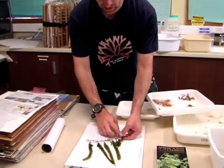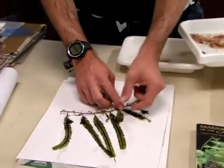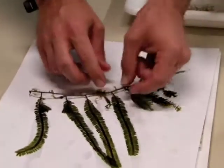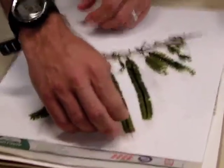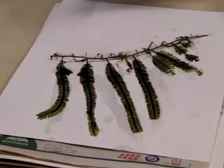One way that we can preserve algae is to dry them on paper in what we call a herbarium specimen. We take the algae out and put it on a piece of acid-free paper, and we can arrange them in patterns. It's very beautiful — it's sort of a form of art, and some people do it as a hobby.